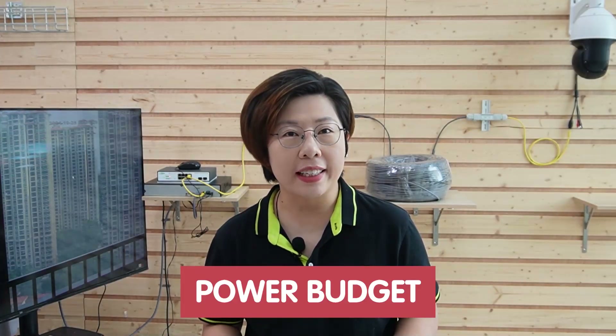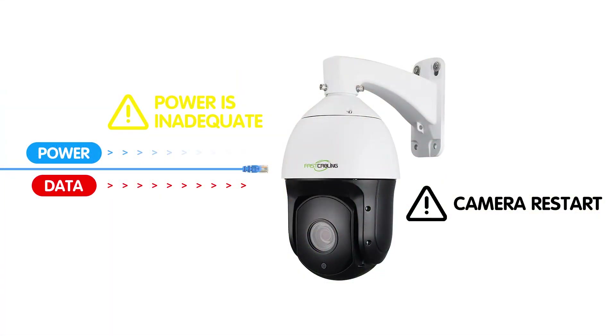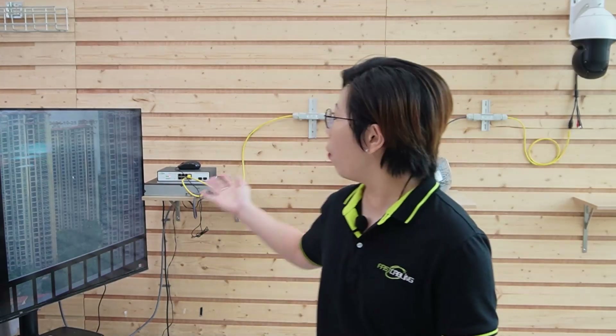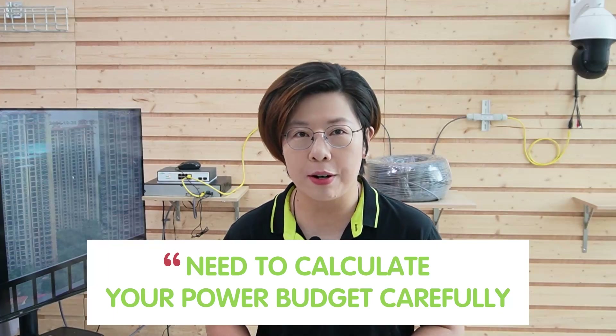Now comes the important part: power budget. PTZ cameras, especially high-powered models, need a significant amount of power to function properly. If your power supply is inadequate, you may notice the camera rebooting or simply not working as expected. At 300 meters with our WebSmart PoE switch, our PoE extender kit delivers about 25.5 watts of power, which is often not enough for high-powered advanced PTZ cameras. In that case, you need to calculate your power budget carefully.